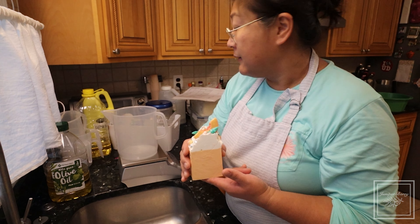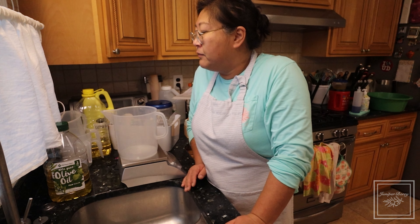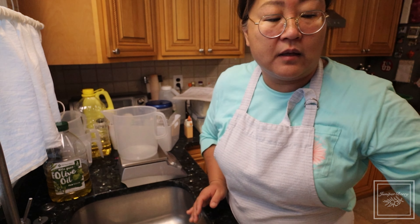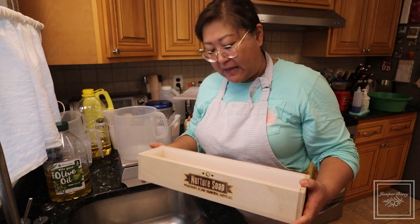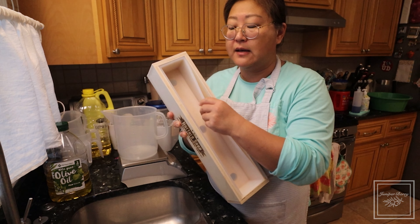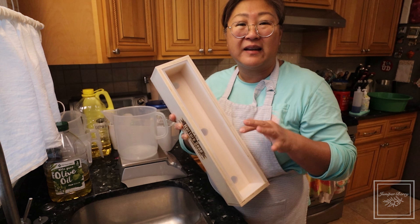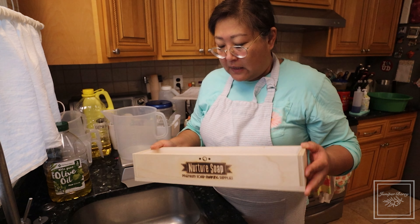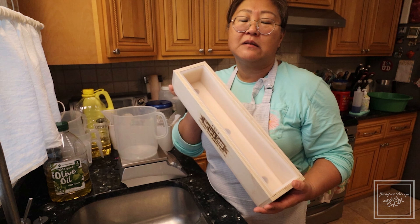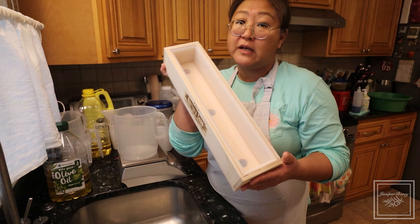So on to the soap making. Today I'm working on a wholesale order for my Etsy shop, Juniper Berry Soaps, and I'll be using the Nurture Soap Basic Mold. This is the most basic one — it doesn't even have the green liner, it still has the translucent white clearish-looking liner. I've found that this particular mold is the same exact dimensions as the Bramble Berry large loaf mold, which I also own.